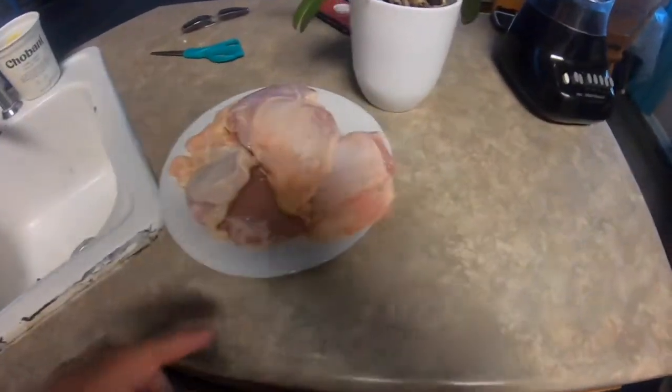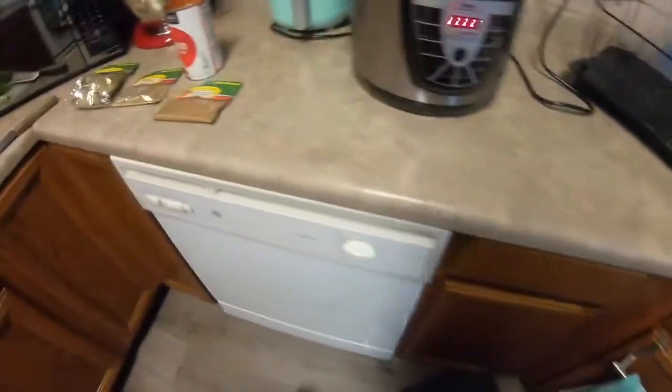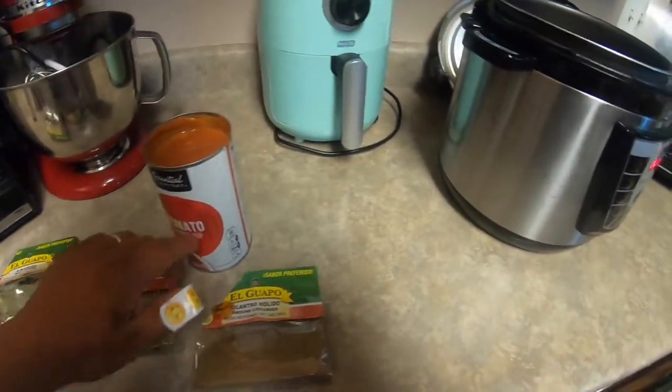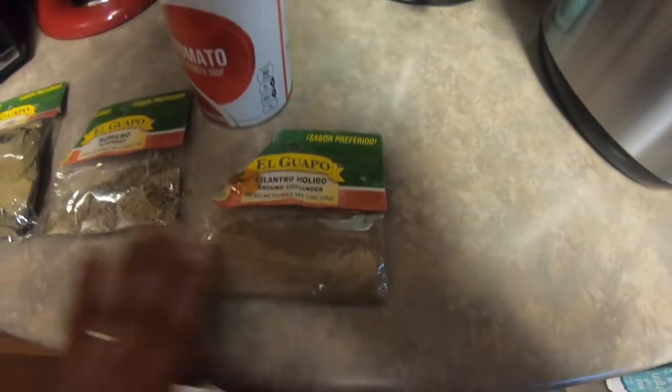The first thing that you want to do is wash your chicken. I have eight pieces in here. Then we have the tomato soup and I'll post the ingredients down in the description.